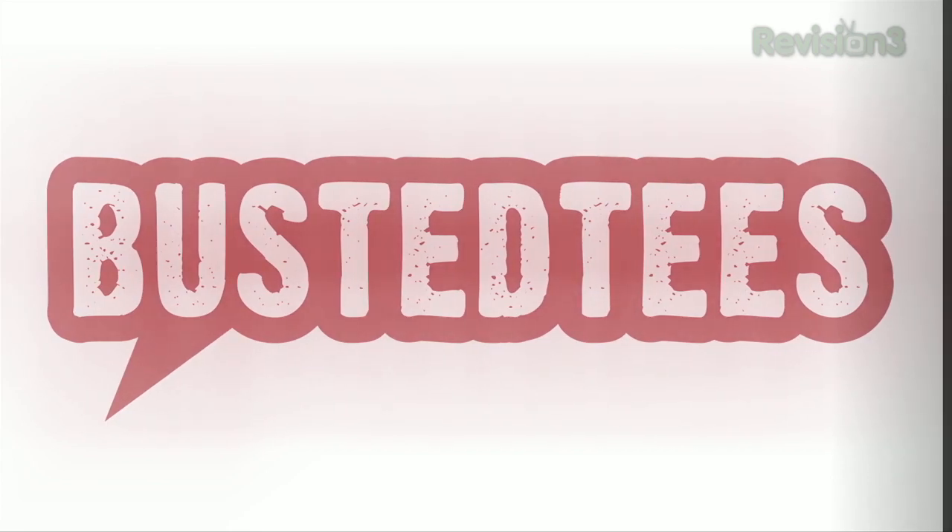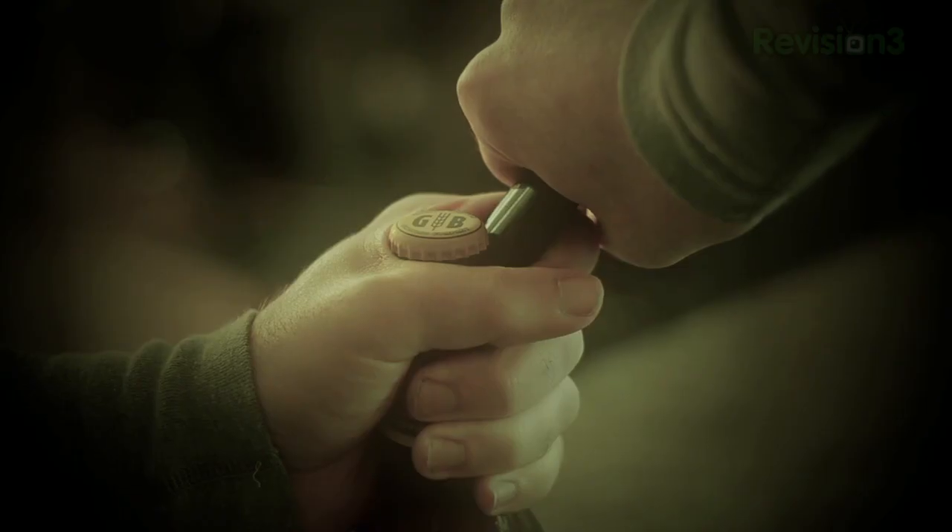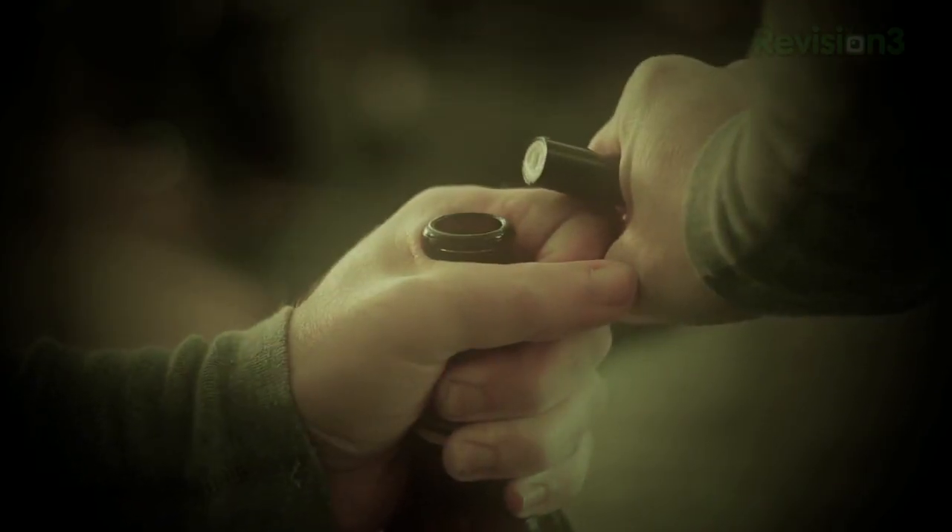This episode of Lifehacker is brought to you by Busted Tees. Welcome to Lifehacker's party episode. We're going to use binder clips to organize the beverages in your fridge, learn a clever trick to remember people's names at a party, and learn to open a bottle with pretty much anything. So come on in and let's get to it.